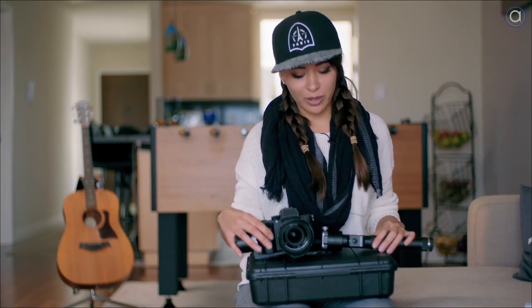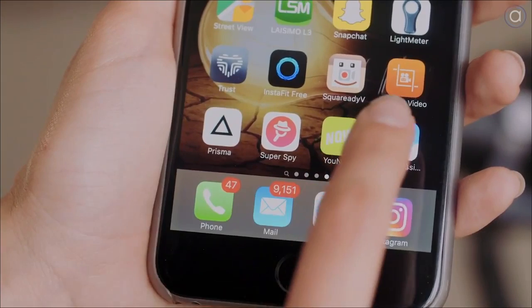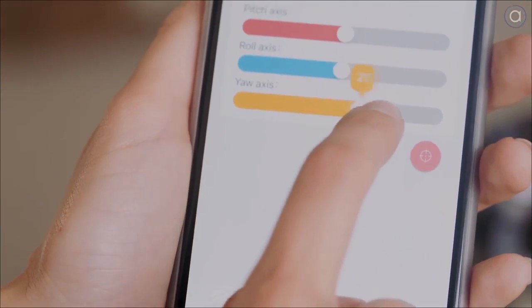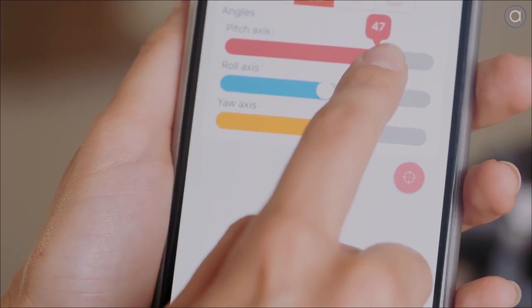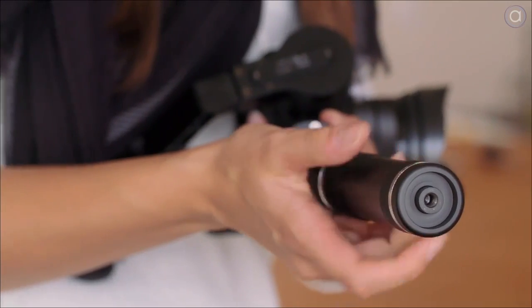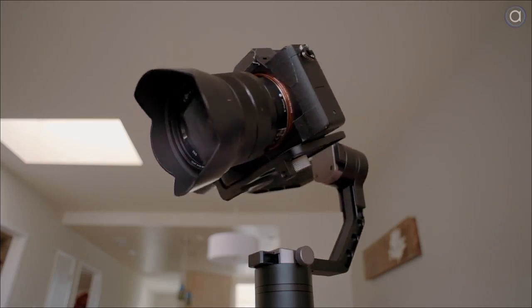Some of the great features this gimbal has is a 360 action mode. You can also download the Zhiyun Crane Assist app, where you can calibrate and control it remotely from your phone. It's also got a quarter-inch thread on the bottom, so you can attach and balance it on a standard tripod.